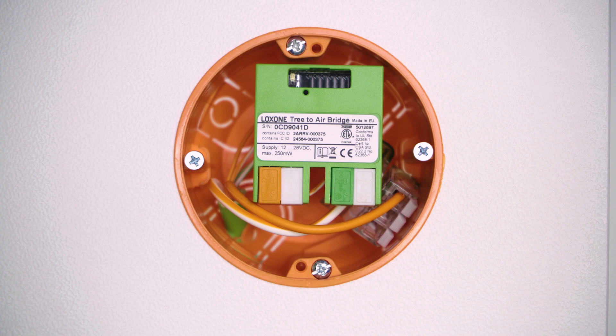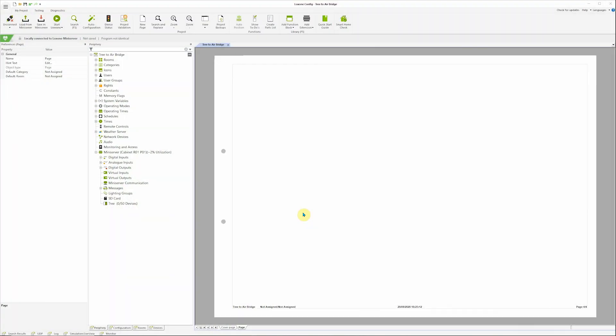Once the tree cable has been physically connected to the Tree-to-Air Bridge, we can turn to the built-in LED of the device to see its status. If it flashes orange, the device has not yet been paired in config, but it's otherwise good to go. If it flashes red, we recommend to check the wiring. Now we can turn to Loxone Config for the pairing.